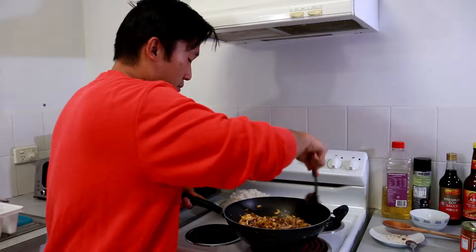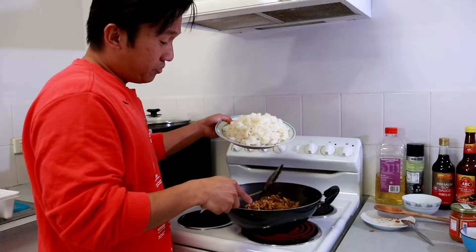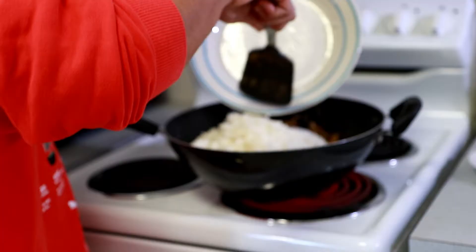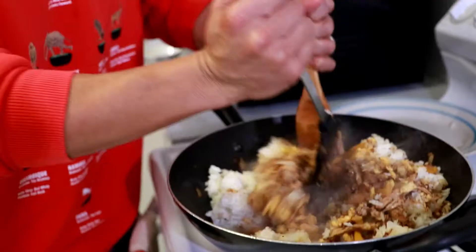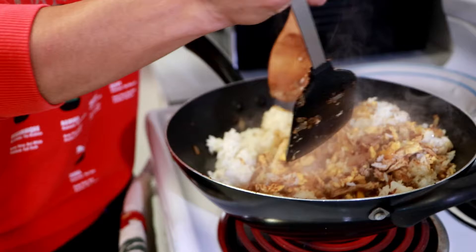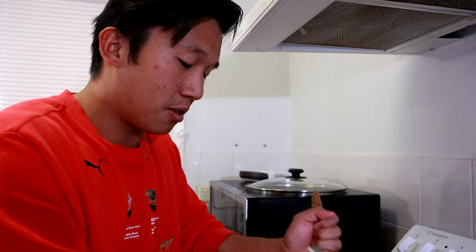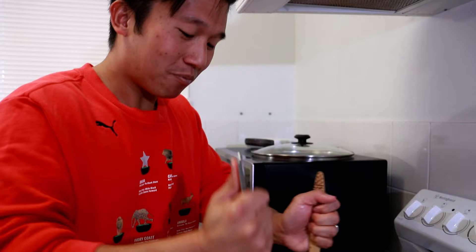Look at that color — oh my goodness, the smell is so good! Let's add in the rice. My technique has to change — I'm using two things: a wooden spoon and a spatula, stirring it through. It's heavy and I don't have much space, that's why I need both utensils. Now the color is getting more consistent throughout.